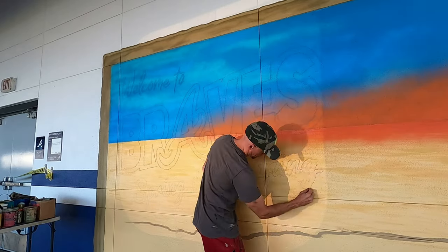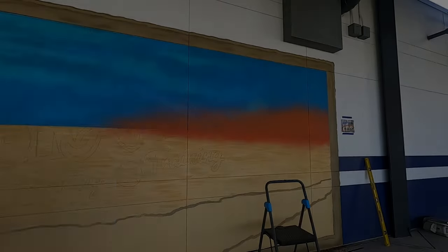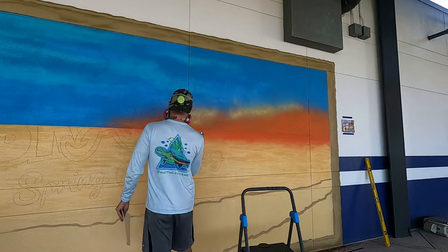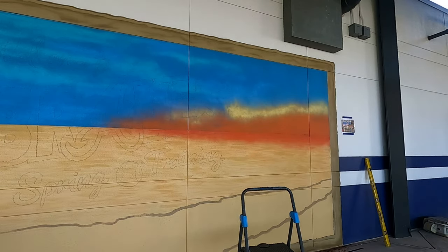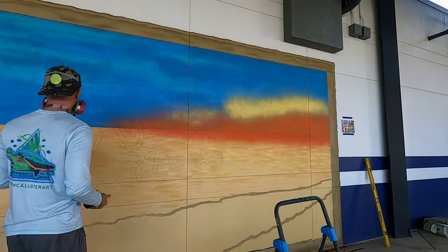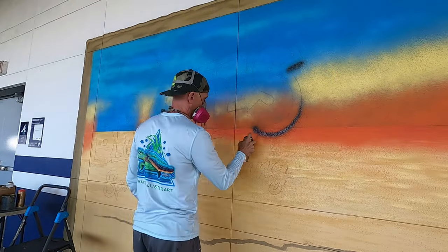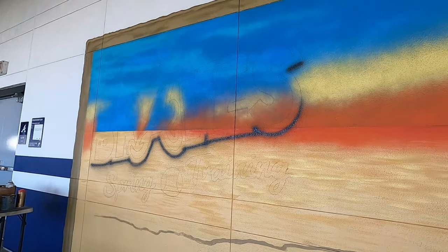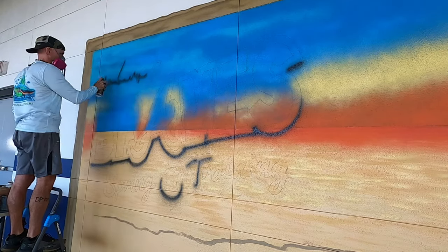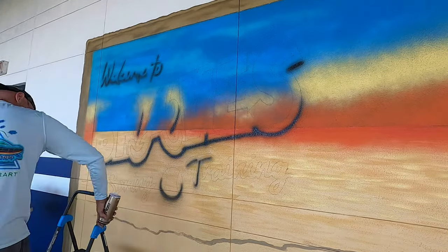Next step is getting the lettering up — it's going to say 'Welcome to Braves Spring Training.' I'm using the classic old-school overhead projector with clear film, like we used in school in the 80s and 90s. Once I get the letters lined out with some gray chalk, I go ahead and start spray painting the sky, going with an orange to match up with the horizon line of the water, then fading that out to a yellow.